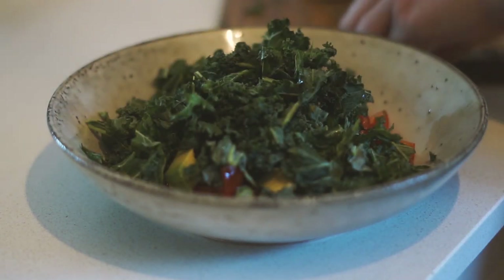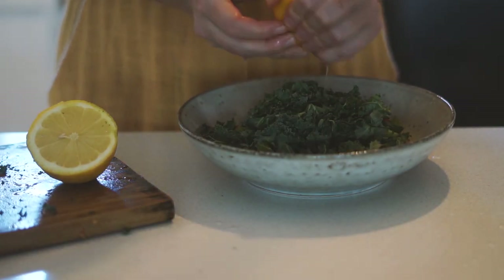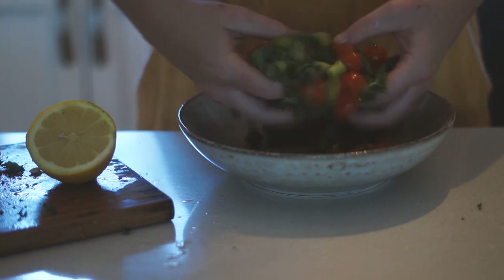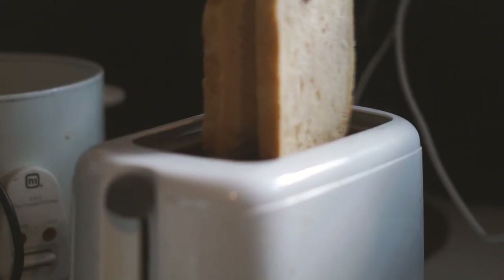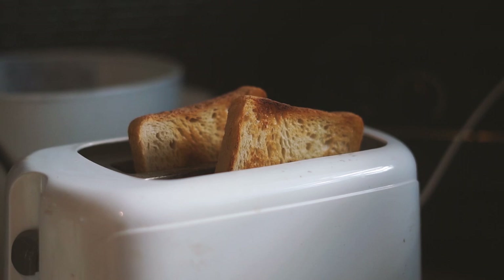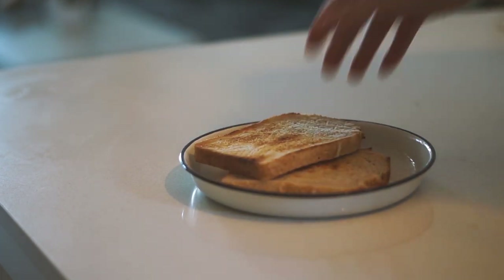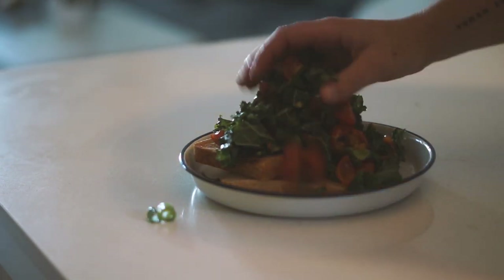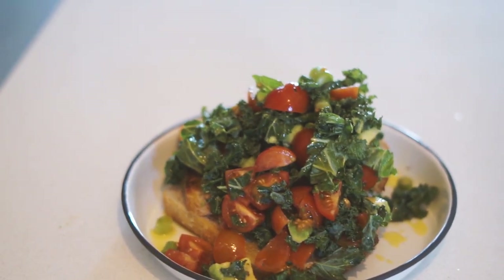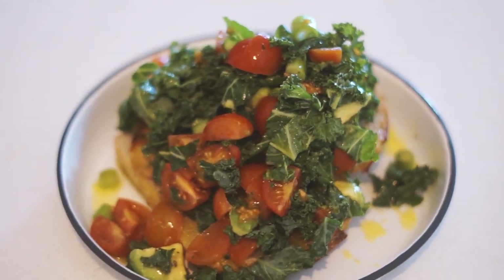I also added some kale chopped into really fine pieces, then the juice of half a lemon, plus some salt and pepper, and mixed it all together. I toasted two pieces of sourdough bread, put them onto a plate, and simply served the breakfast bruschetta mix on top. I added a drizzle of olive oil for extra flavor — I love olive oil on pretty much everything. That's what I had for breakfast on Wednesday.